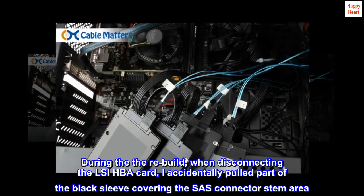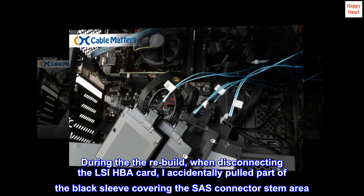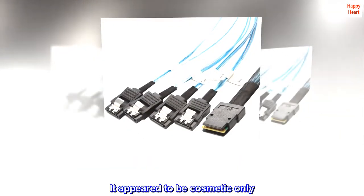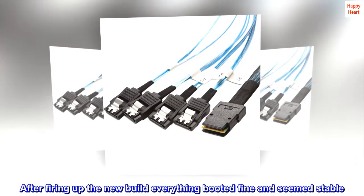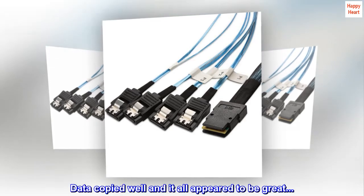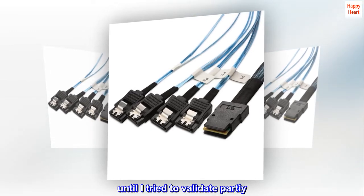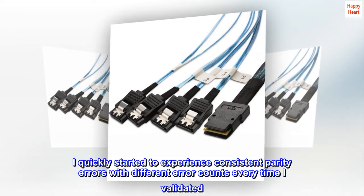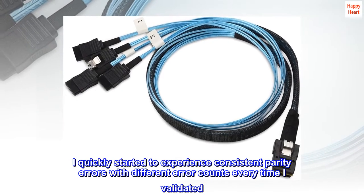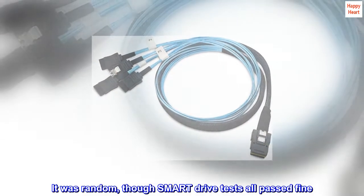During the rebuild, when disconnecting the LSI HBA card, I accidentally pulled part of the black sleeve covering the SAS connector stem area. It appeared to be cosmetic only. After firing up the new build, everything booted fine and seemed stable. Data copied well and it all appeared to be great — until I tried to validate parity. I quickly started to experience consistent parity errors with different error counts every time I validated. It was random, though smart drive tests all passed fine.